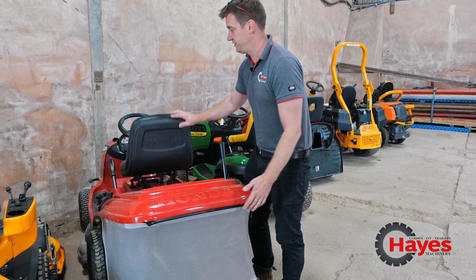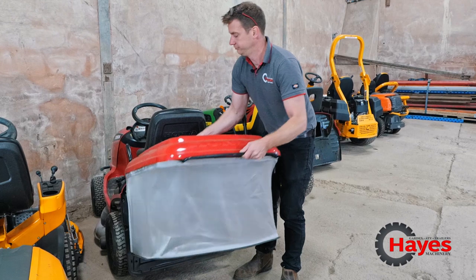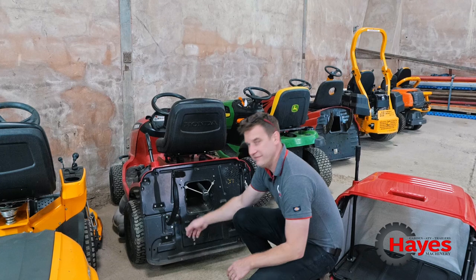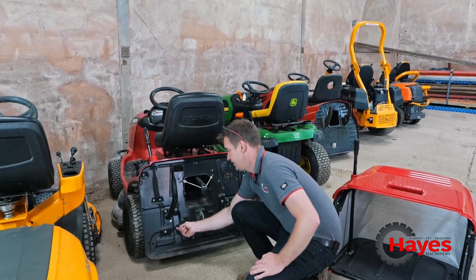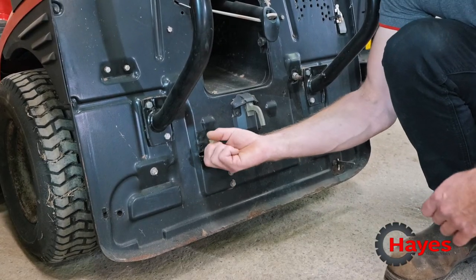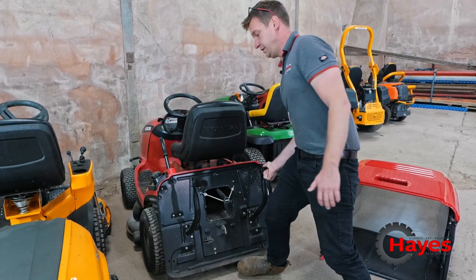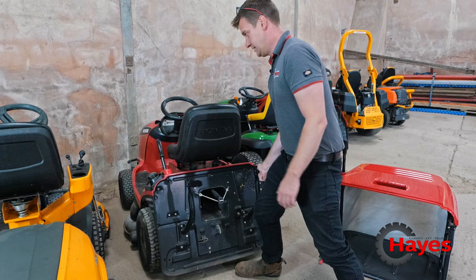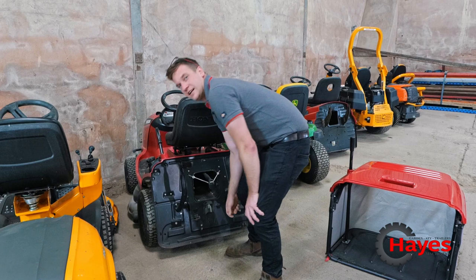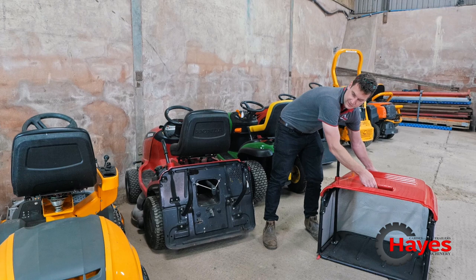On to the Honda. Honda only do collecting mowers, so you've got to take the grass box off like so, and then you've got a lever on the back which instead of a pull-out pull-in lever, it's literally a lever which you've got to push from one side to the other. You've got to pull right back over so it's sticking straight out of the machine. Once it's straight, you can just literally push it forward and back. That's very similar to Mountfields, Atcos, and some of the Stigas as well. Then pop your grass box back on again.